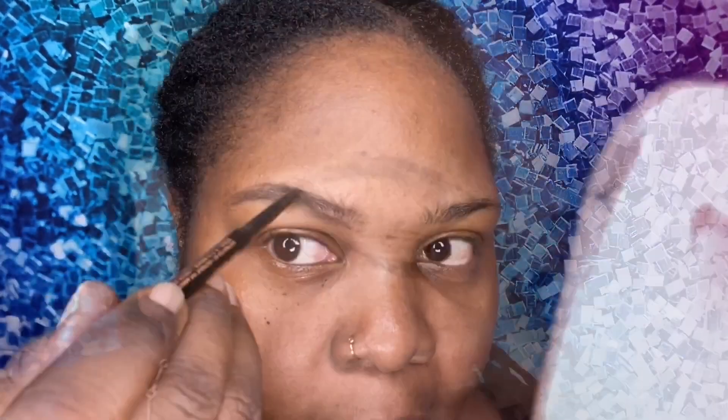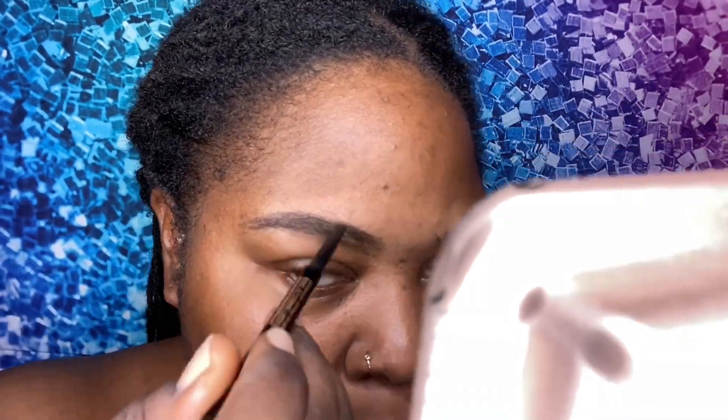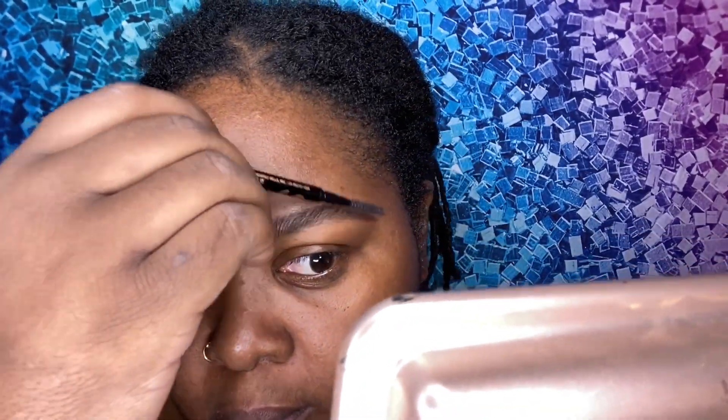Now I'm going to take my Anastasia Beverly Hills Brow Wiz and I'm just going to lightly do some strokes to fill in my brows just a little bit. The goal wasn't to get them super dark — I don't want them super snatched. I'm still trying to go for a light makeup look because I'm going to the beach, so I'm just taking some light strokes with that Anastasia Beverly Hills Brow Wiz.